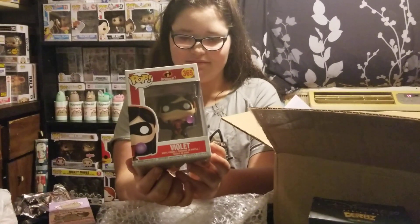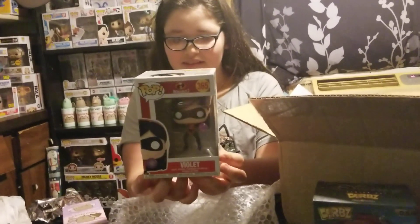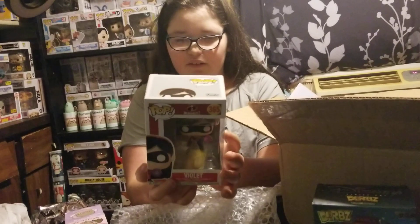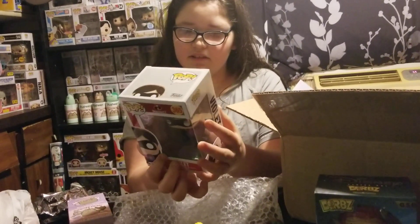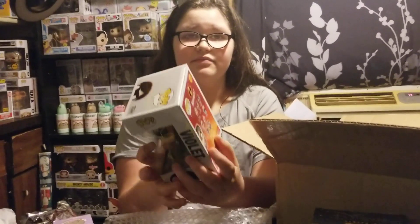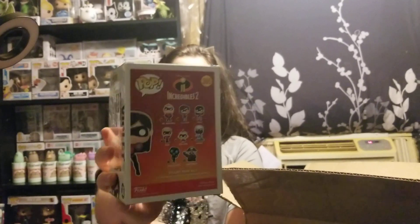Ooh, Violet — and she's got the ball in her hand. What is that ball? It's actually her powers. It's proper power. They have Mr. Incredible, Elastic Girl, etc. And you have Elastic Girl on bike, don't you? Yeah, I have Elastic Girl on bike.